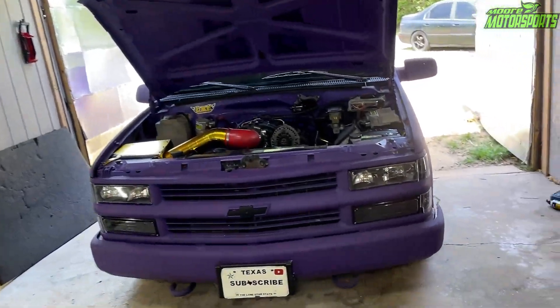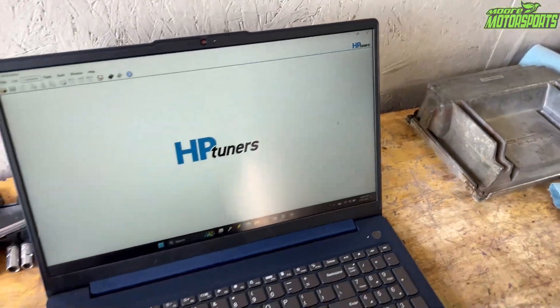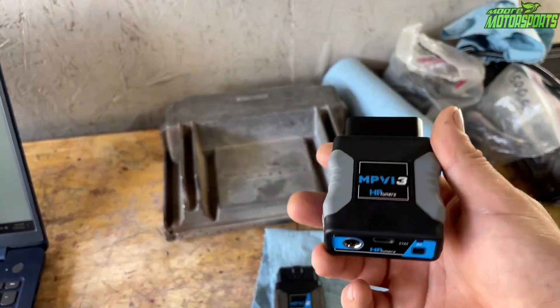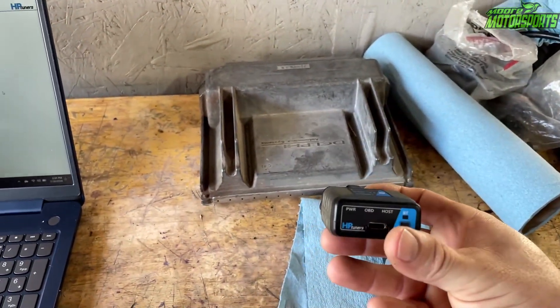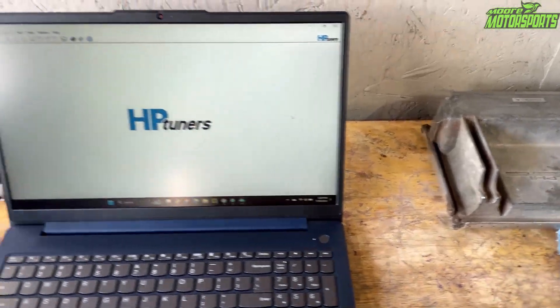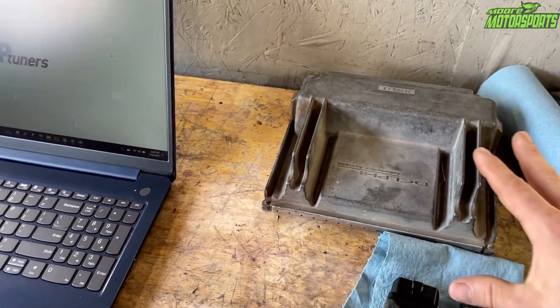Welcome to the channel. In today's video I'm going to show you how to unlock an LS PCM using HP Tuners. We have the MPVI3 which I just bought recently, and this one is an MPVI2 which is Jacob's. Jacob has a generational license so he has basically unlimited credits for these type of PCMs. I'm going to be using his to show you how to unlock them — it's a real simple process.